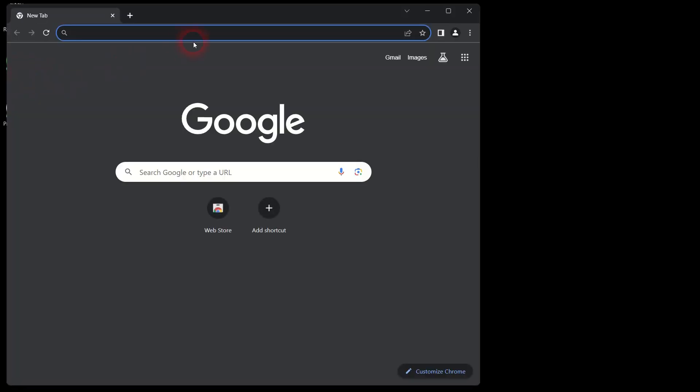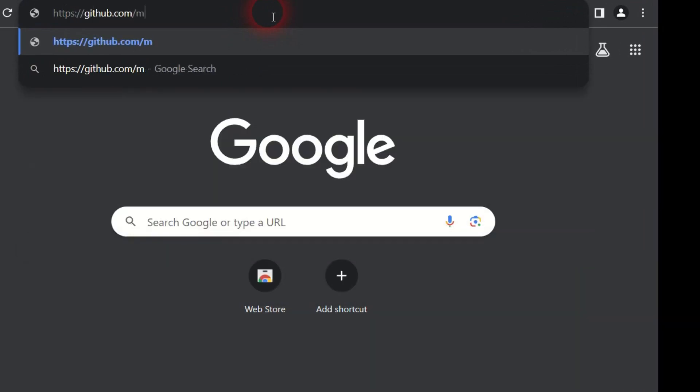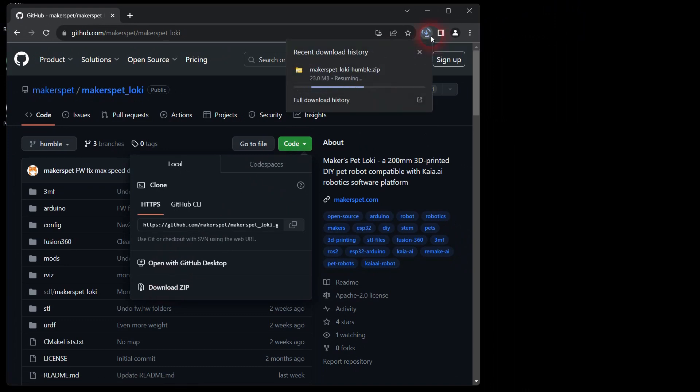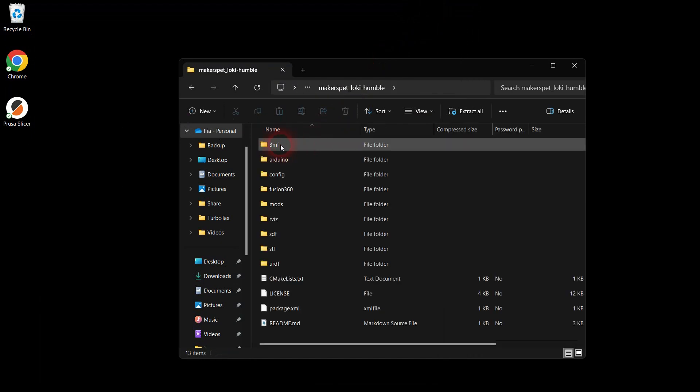First, let's download the files for 3D printing. Open your browser and navigate to the Maker's Pet Robot Model repository on GitHub. Click the green code button and click the download zip button to download the robot's source code. I'm downloading the Maker's Pet Loki robot design files, but you can also 3D print the bigger robots named Fido and Snoopy. Open the downloaded zip file, drag the 3MF or STL folder to your desktop and open that folder.